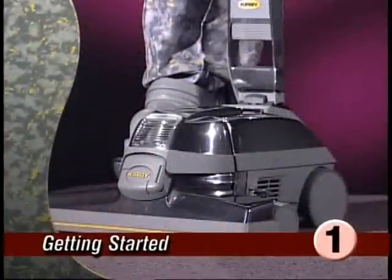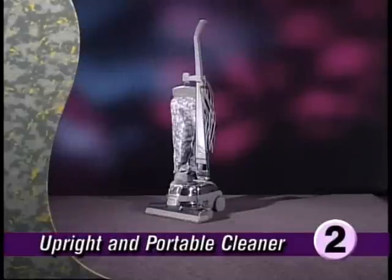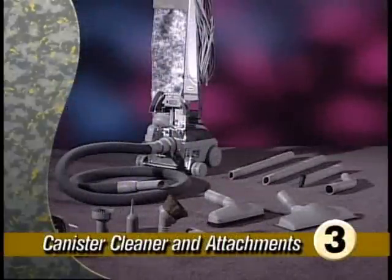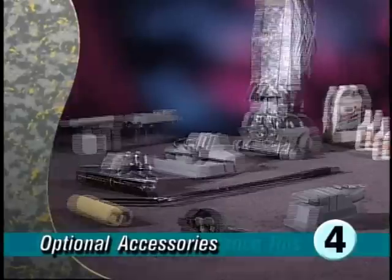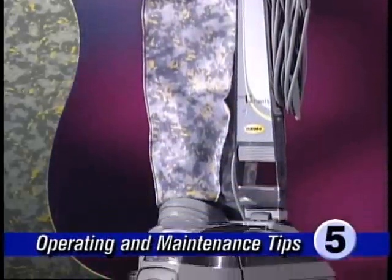Part one is called Getting Started. This section will familiarize you with a few basic Ultimate G features. Part two will show you how to use your Ultimate G as an upright and as a portable cleaner. Part three will help you set up your Ultimate G as a canister cleaner and show you how to use its wide range of attachments. Part four will discuss the various optional accessories which complement and add value to the Ultimate G.